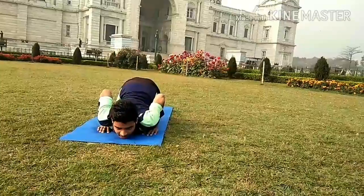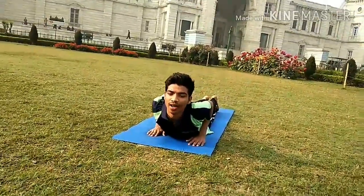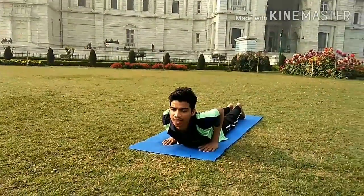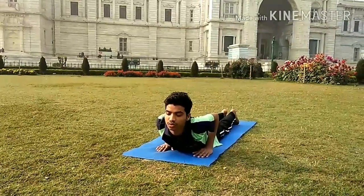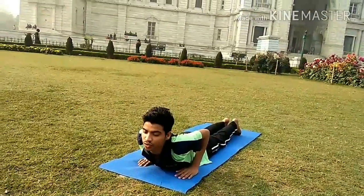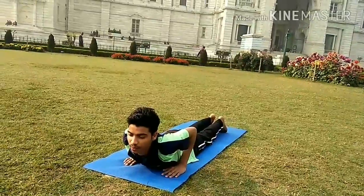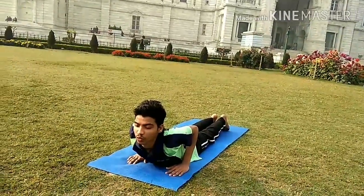Slide the chest forward and inhale. This is called the Cobra, Bhujangasana. In this position, make sure your chest is nicely open. Those who have a lower back problem, please do this posture and get the benefits. Your chest is open, allowing your lungs to breathe.